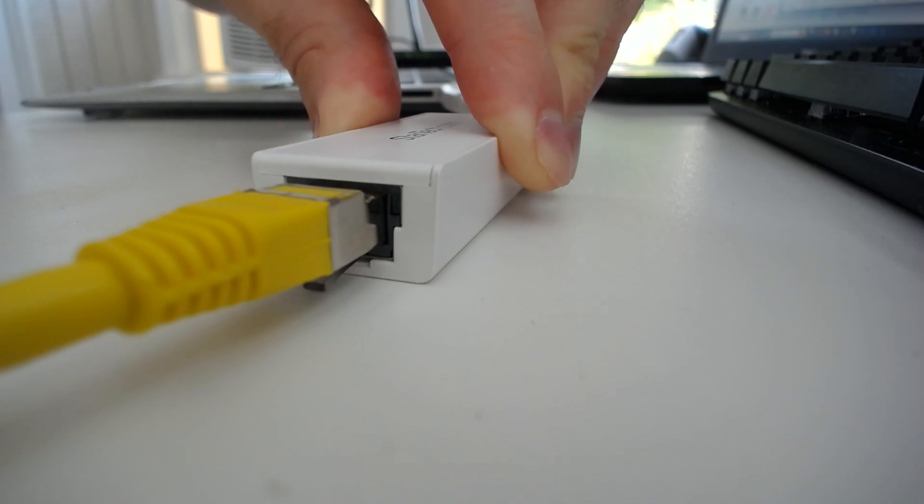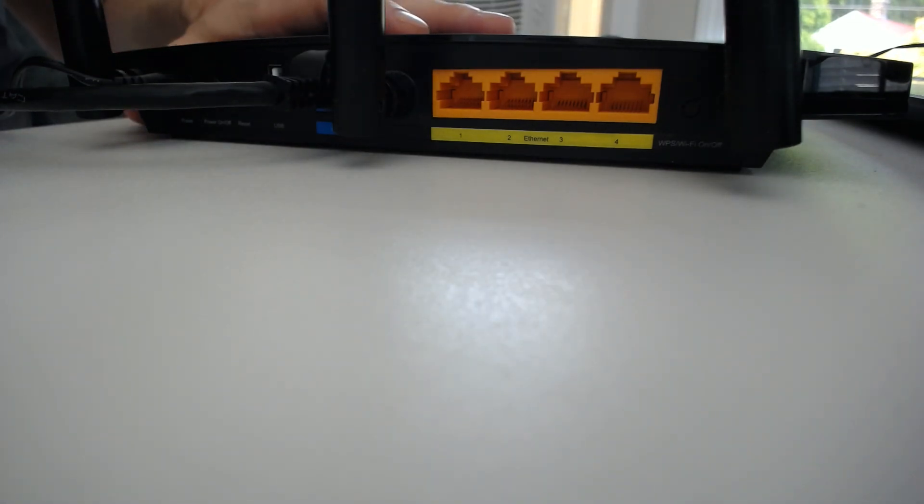The next thing we need to do is connect the other end of the ethernet cable into your router. Here on the back of our router, we have four ethernet ports to choose from. As you might find on the back of your router, there's an additional one here. This one might be labeled either internet or WAN port. That ethernet port is reserved for the ethernet cable that connects your modem and your router. So what we want to focus on is the four ethernet ports labeled ethernet or LAN.